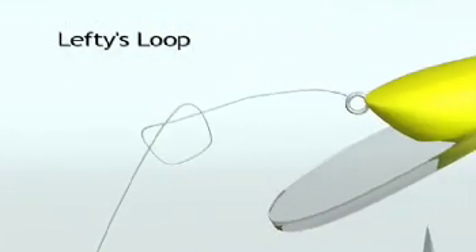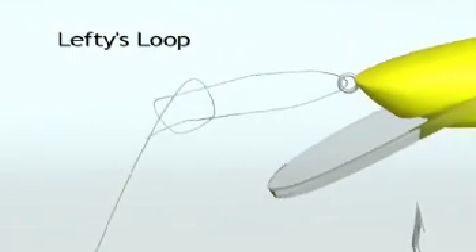Form an overhand knot in the leader, pass the tag through the eye and bring it back through the overhand knot.